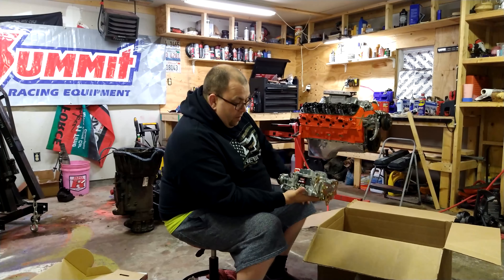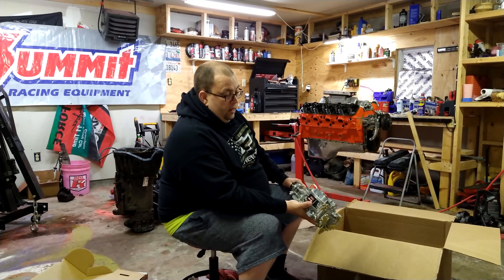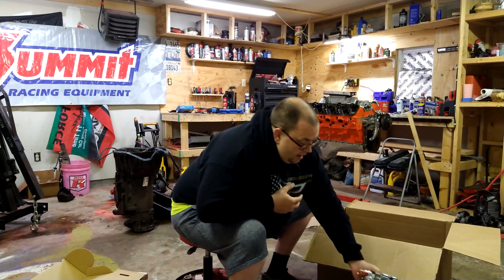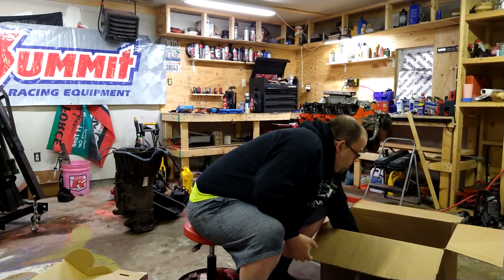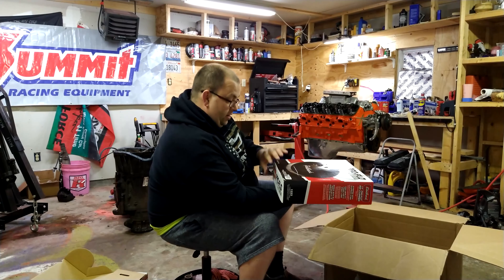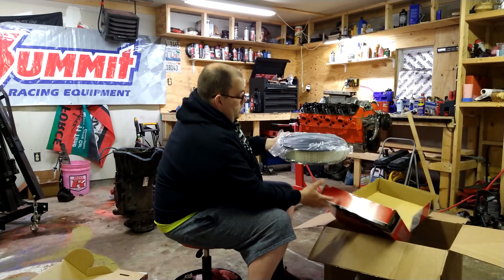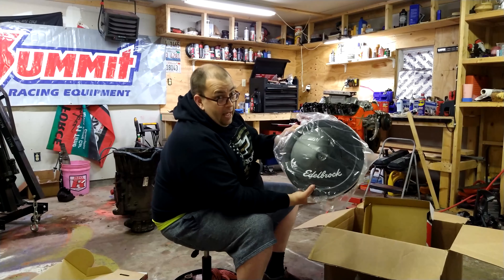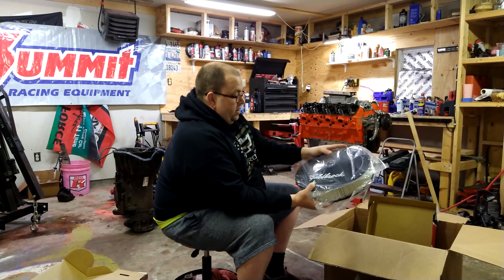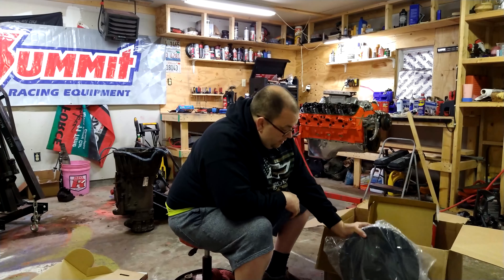One of the main reasons I bought this particular carburetor is that Summit or Edelbrock was running a special the day I bought it — get a free air intake. I could not resist a free air intake. I know these are only worth like 20 or 30 dollars, but it's free. It's a nice big black Edelbrock air intake. I think it'll work great.